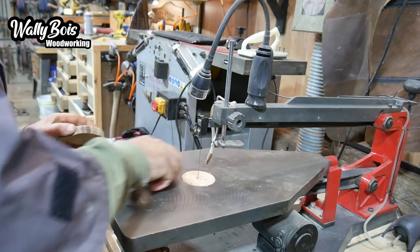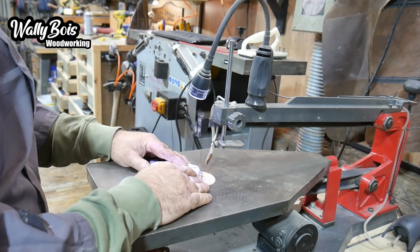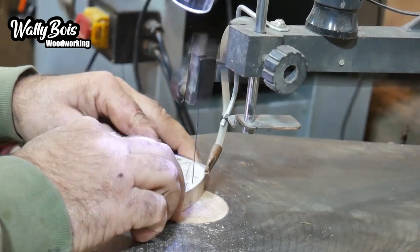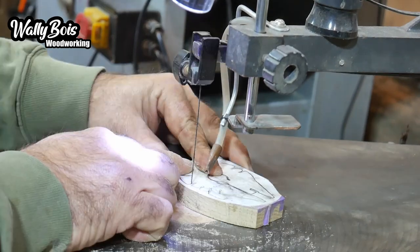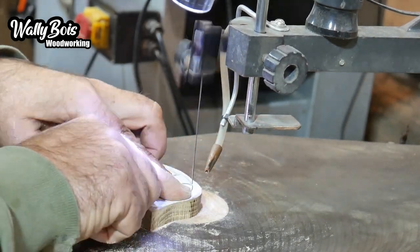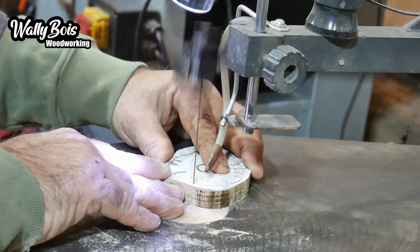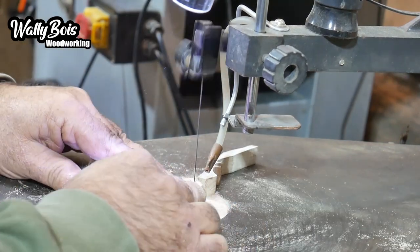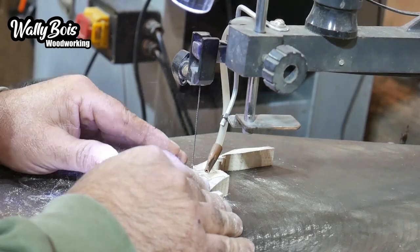So over to the old fret saw and we're going to cut it out. We're cutting out all the little nooks and crannies. You don't have to do Star Wars - it could be a cat, or a dog, or somebody doing a karate chop. It could be anything, just to support the phone, whatever you're into really. But in this case it's the Millennium Falcon, because I'm a bit of a Star Wars nut.